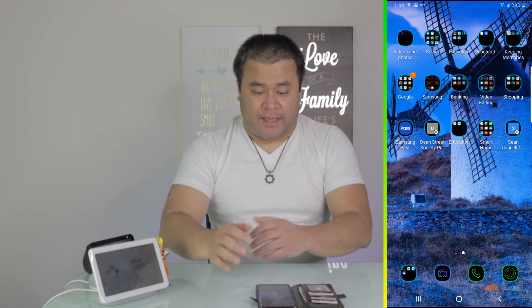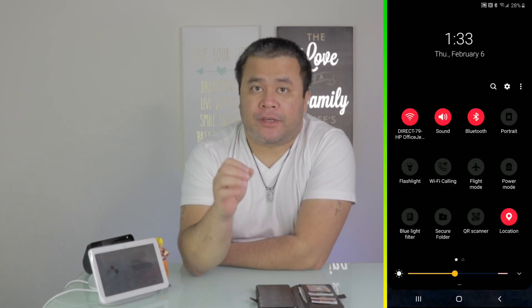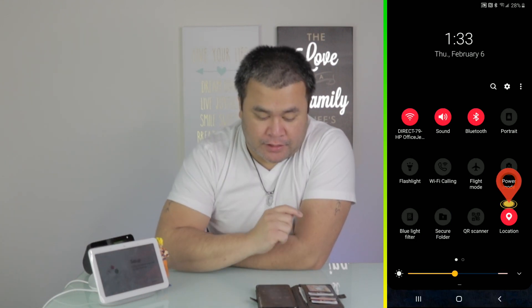Let's go ahead and update or change your Wi-Fi in your Google Home Hub or Google Nest Hub. First, location — very important, it needs to be on, whether iOS or Android. Location has to be on.